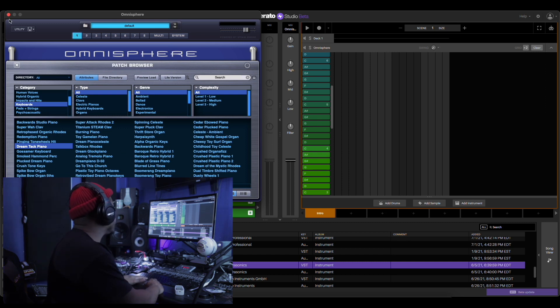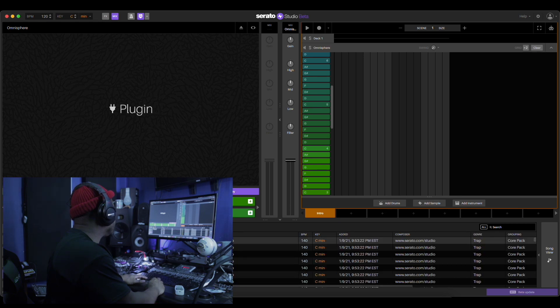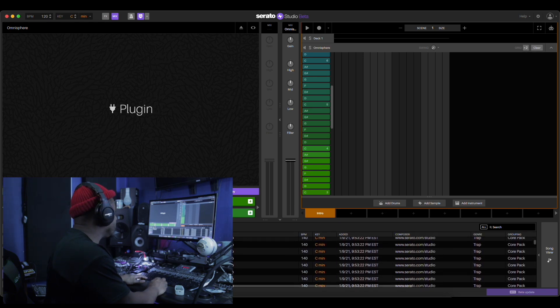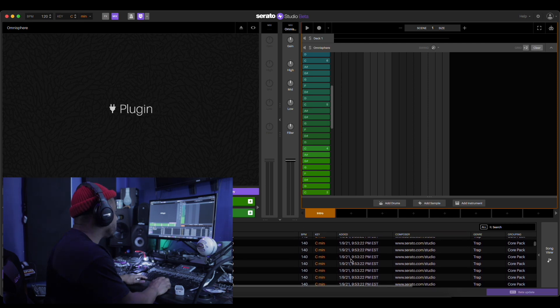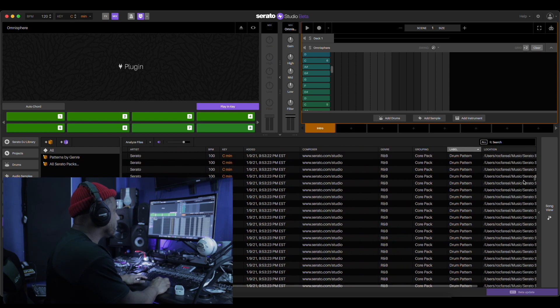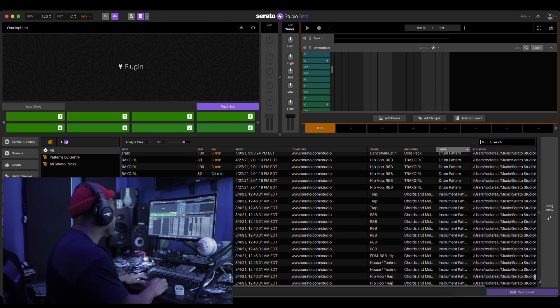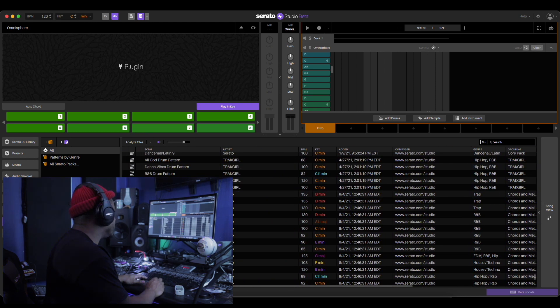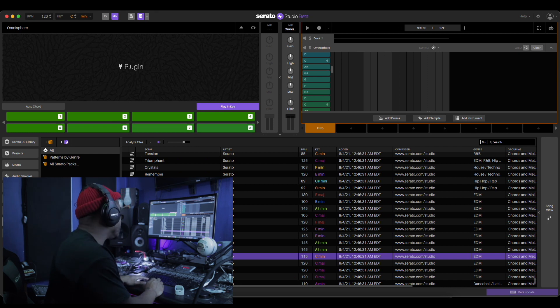Let's go, let's see here, go to patterns. Let's go to — what was it called — Happy Memories. Okay, find one, let's go.